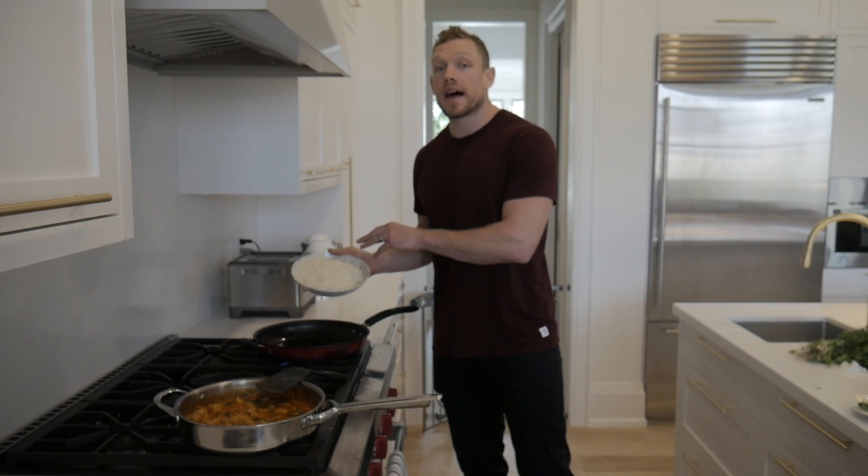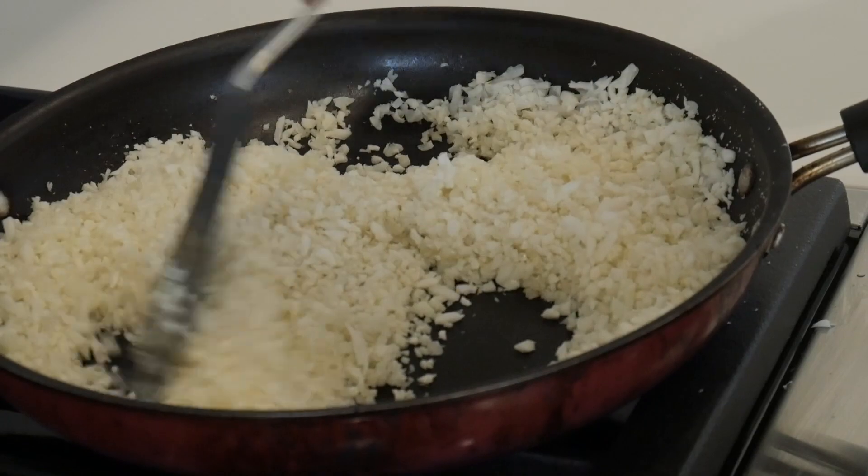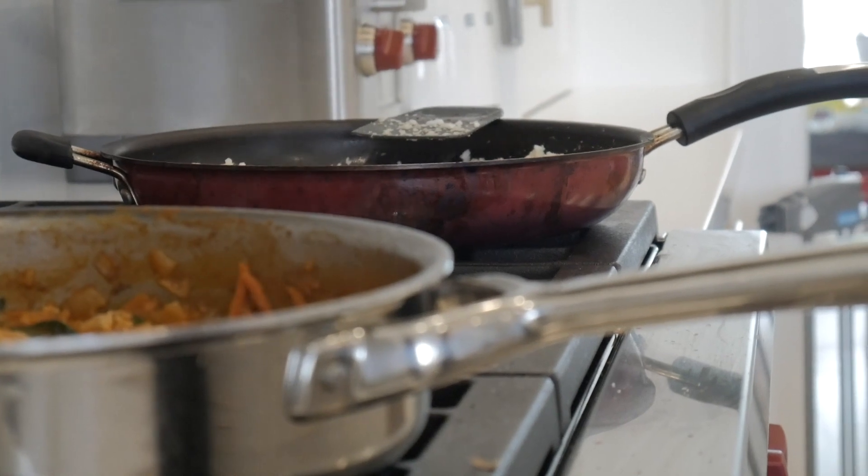The coconut curry is nearly done. Last step to make it extra lean: we're going with cauliflower rice. Trust me, it tastes so good — it's a really good substitute for normal rice and has basically zero carbs, whereas normal rice is very carb dense, heavy on the body, and spikes insulin. All you've got to do is add a little bit of coconut oil to the pan, put in your cauliflower rice, and mix it around for five to ten minutes on medium heat.